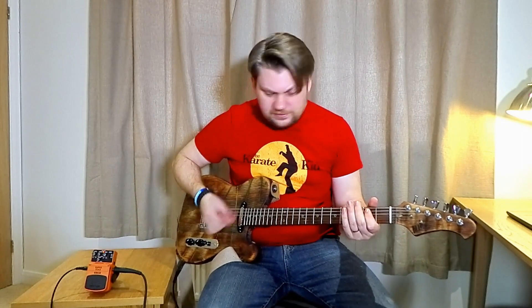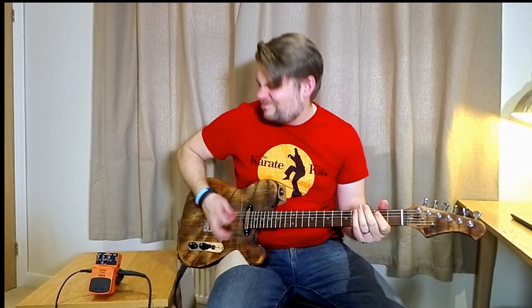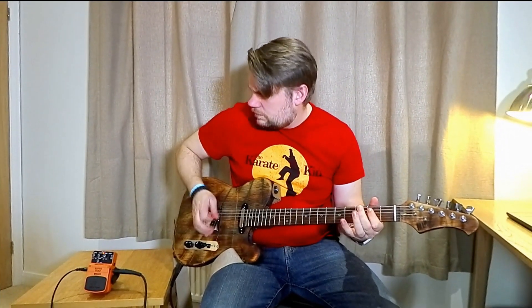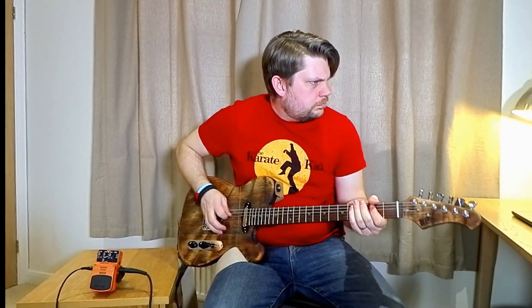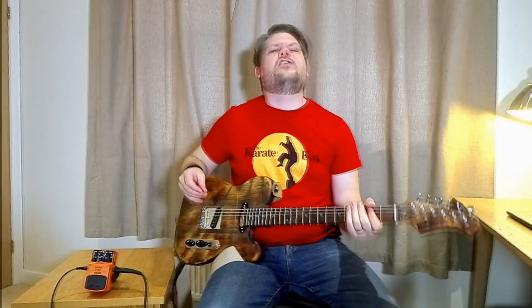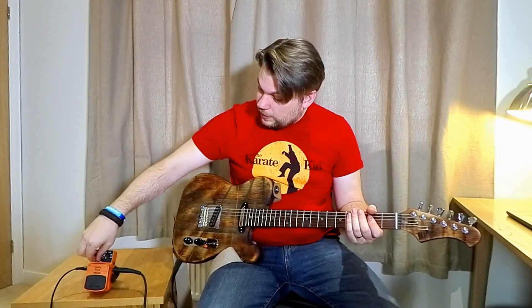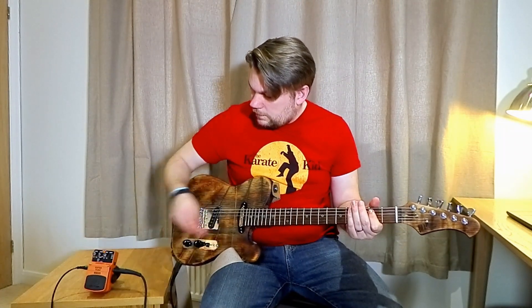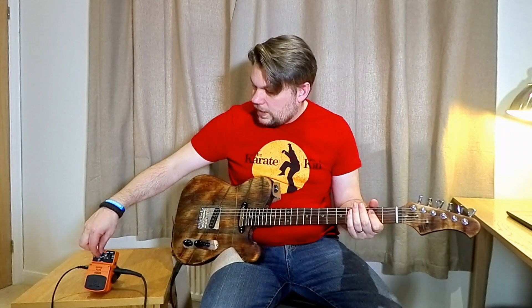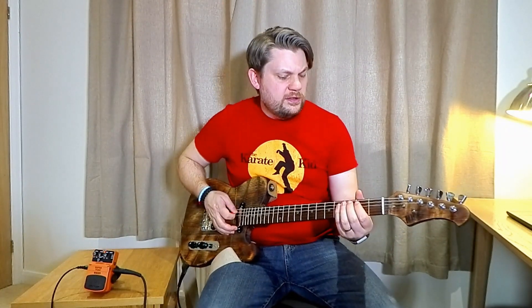And then with the bass — it goes a bit sort of bone-crushing. But as it is active, you can roll the bass off quite dramatically as well. You can get a really, really trebly sound if you roll the bass and treble all the way off.